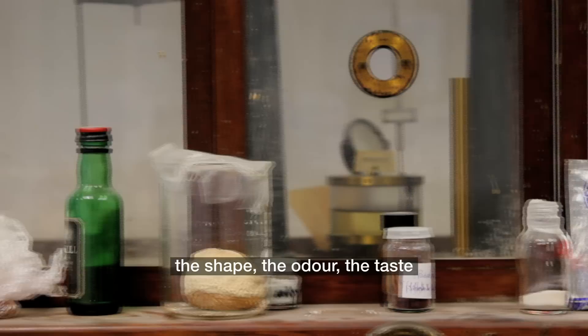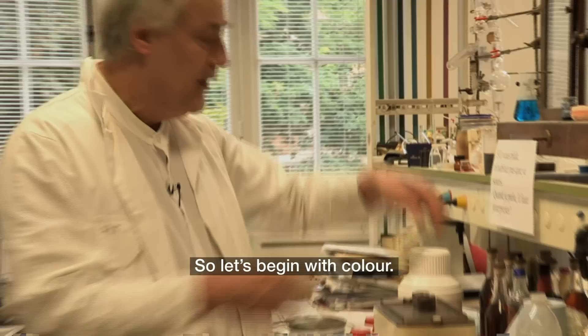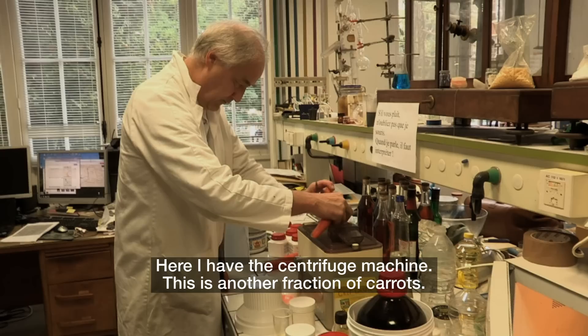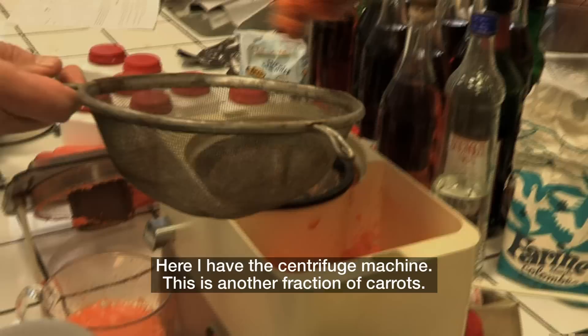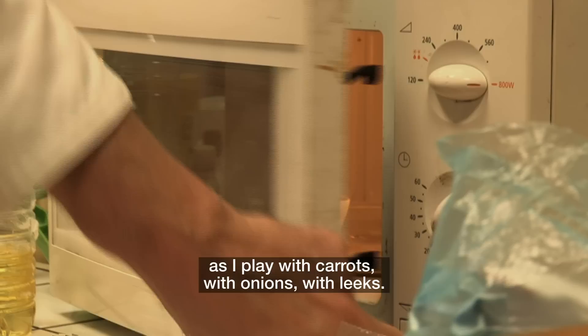So now we have the big questions of making: the consistency, the shape, the odor, the taste, and trigeminal sensation — which means pungency and freshness. Let's begin with color. Here is a small bottle of beta carotene — you have this compound in carrots. I have a centrifugal machine, another fraction of carrots, and this is cellulose. The lesson is that I can play with compounds as I play with carrots, onion, or meat. I was cooking.